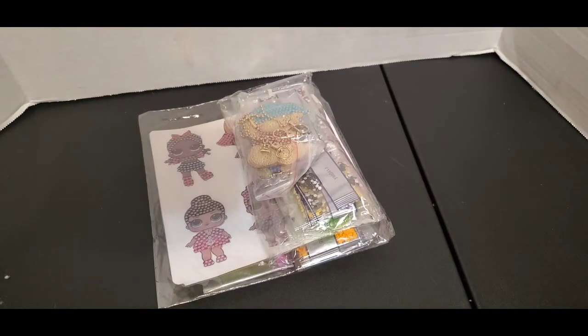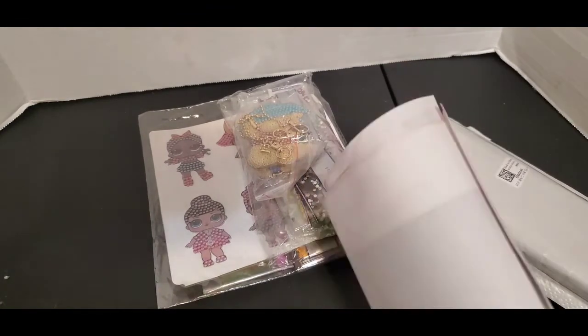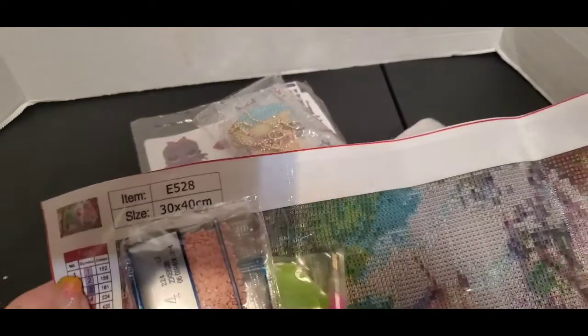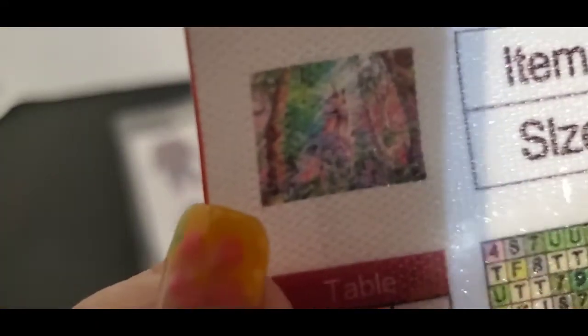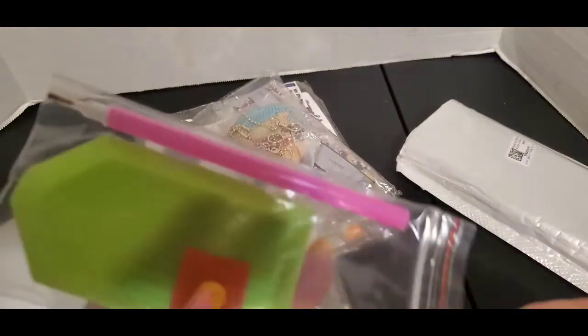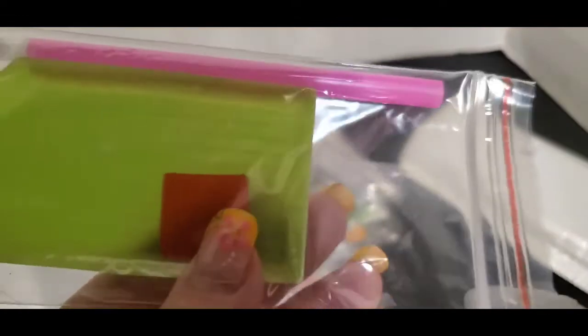I opened this one up just to see if there was any information about the company, because I still can't remember who it is. It's a unicorn — you can see the placements on here are really good. You get the drills and just a regular wax drill placer and tools.